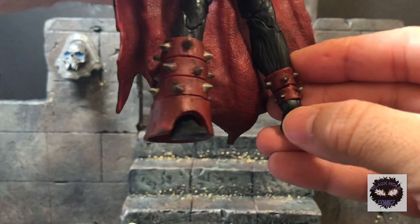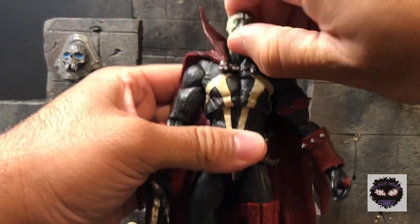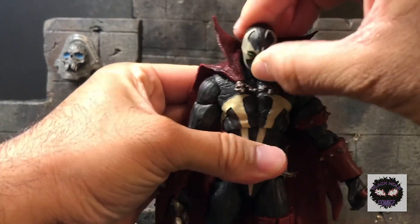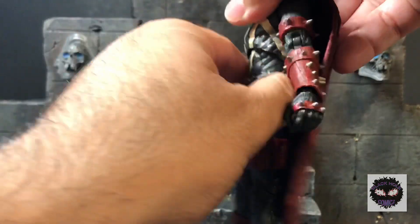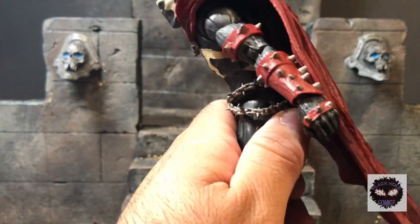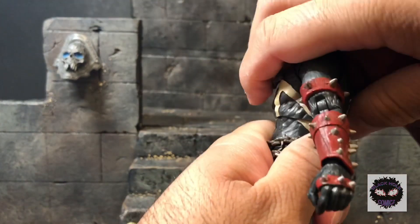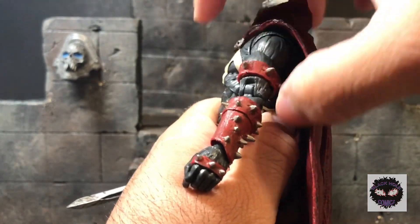I'm sure you've already seen other reviews on this guy and the articulation. He can lean that far up, that far down, and quite a lot side to side. He can go this much forward using the top diaphragm joint, and if you use both joints together you can go even farther forward and as far back.